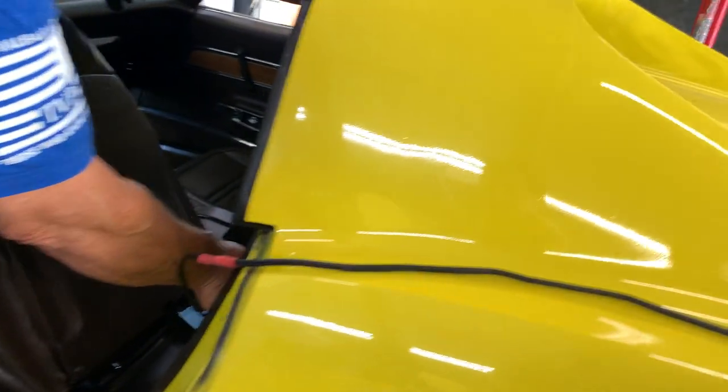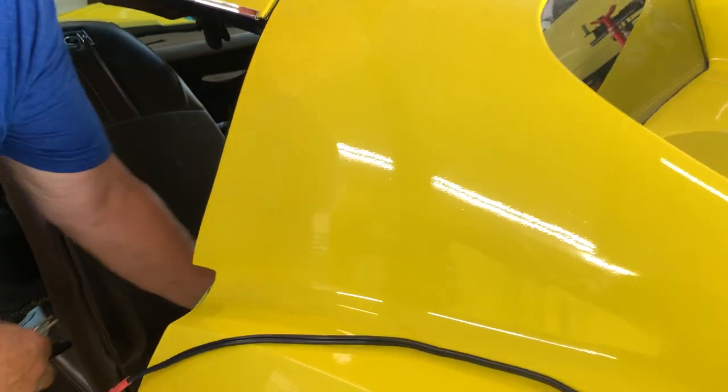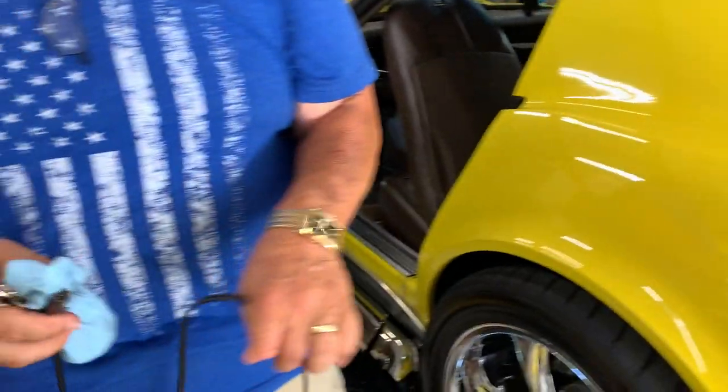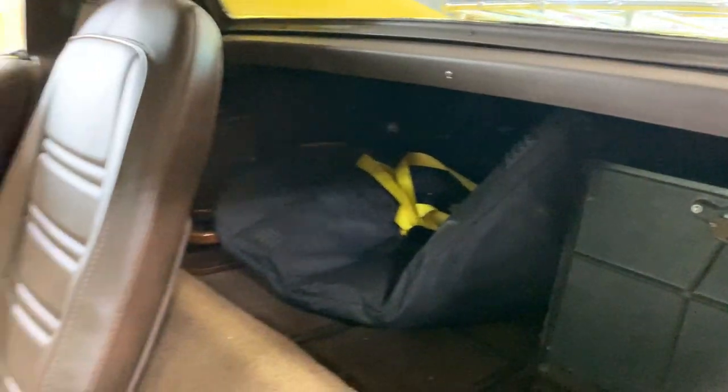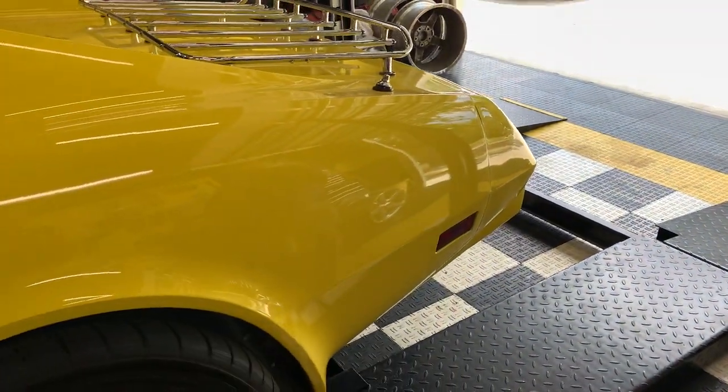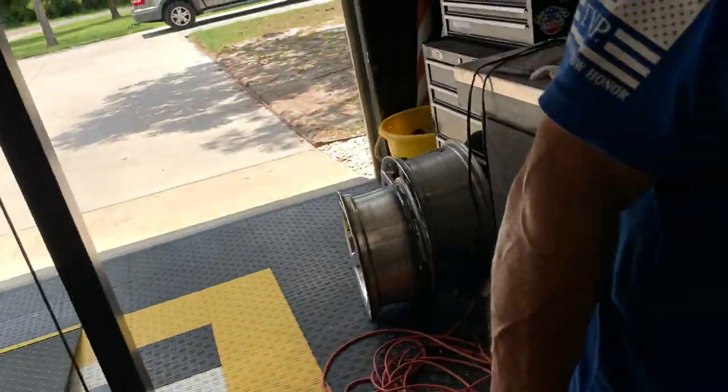Now the car was originally yellow, right? It's always been — yeah, this is the original color. It's been repainted once, right before I got it, but it is the original color. In fact, I have a little glass jar right here that I sent to a paint company — this is a little bit of touch-up paint.